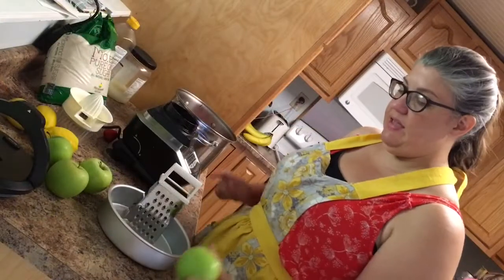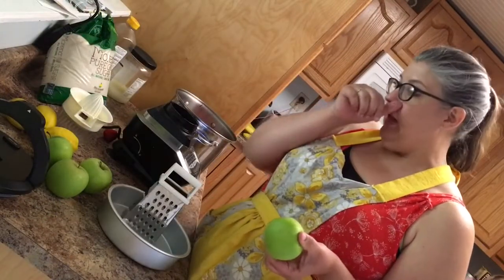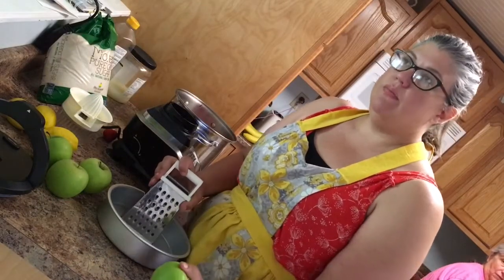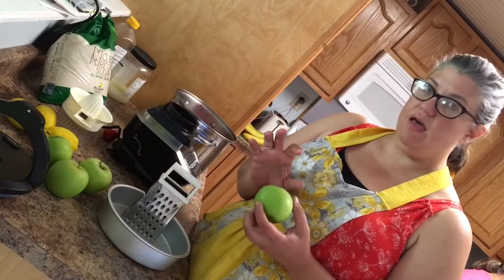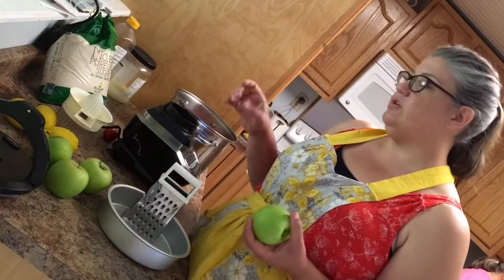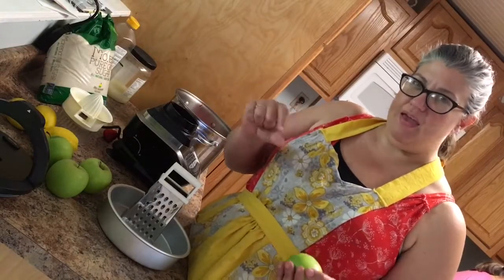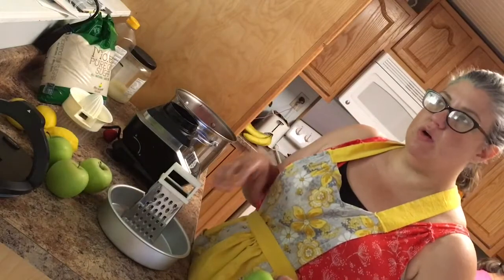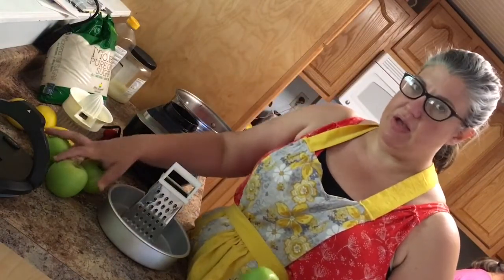The next step is we're going to take our Granny Smith apples with the peels on them and grate them. The reason we're doing that is because they have natural pectin in them. So your preserves won't be super thick like the ones you get in the grocery store, but it will thicken it up — and we like ours a little thinner anyway, it makes it easier to spread.